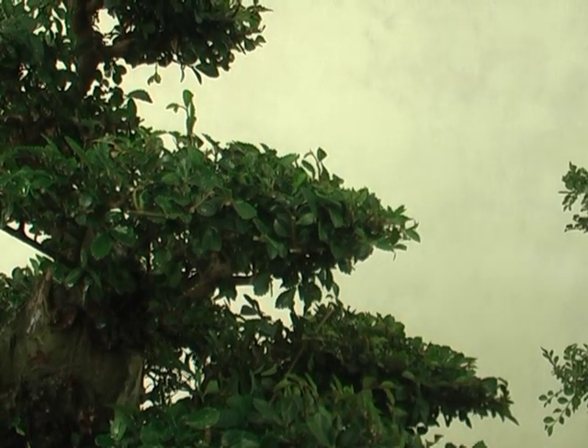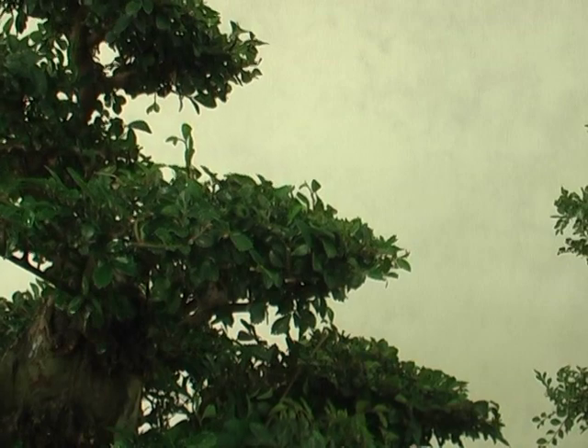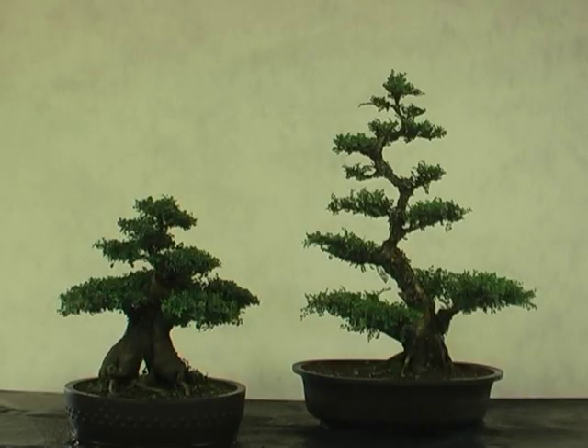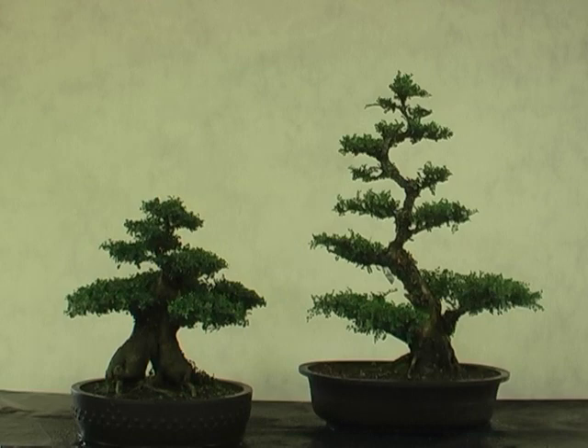You'll notice that the leaves are very small and tight — this is not natural, but if you keep trimming and keep it slightly root-bound in a container, that will happen in time with most Chinese elm. I think both of these are in pretty good shape; I just trimmed both of them.